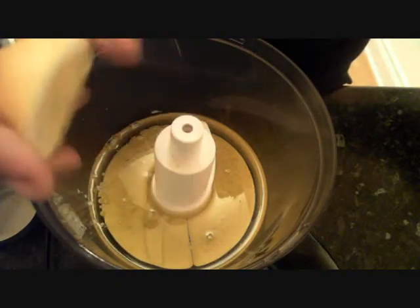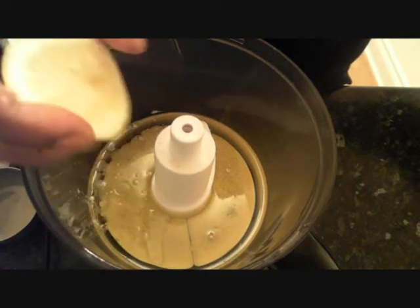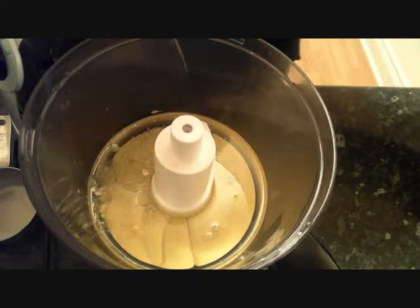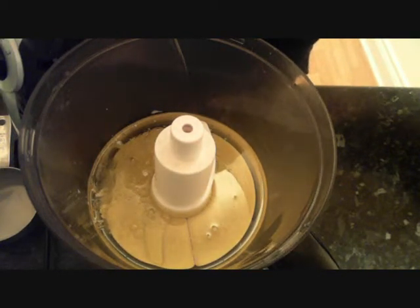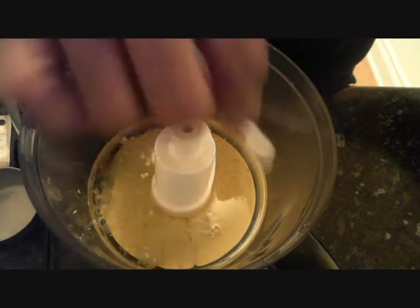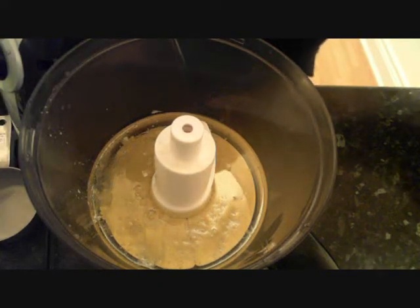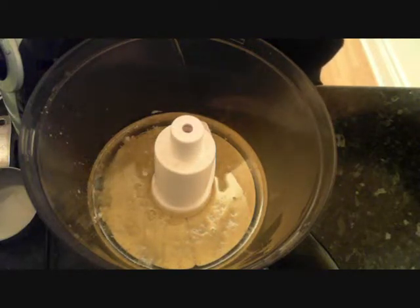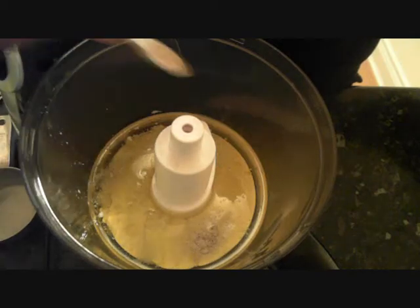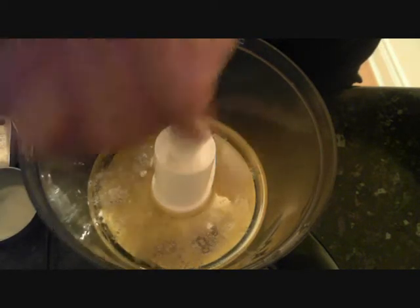A dash of lemon, 1/8 teaspoon of salt, and 1/4 teaspoon of white pepper.